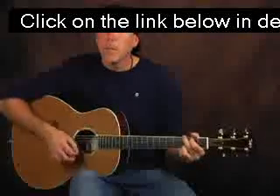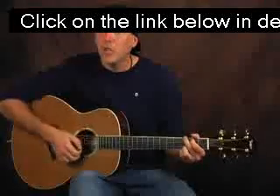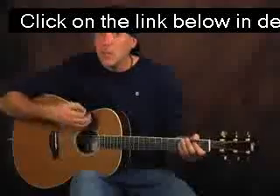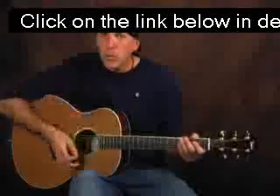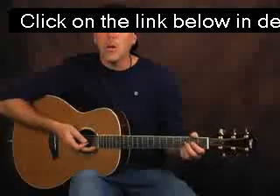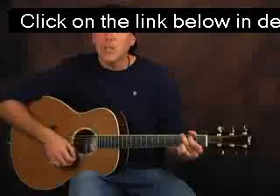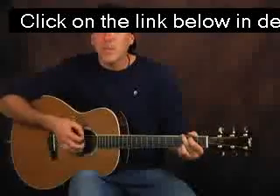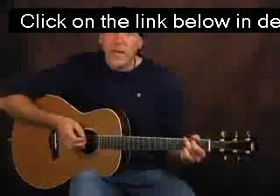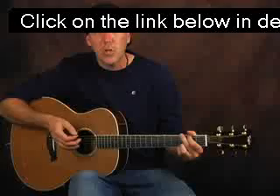Now if you do your chuck and you still hear strings ringing, that's probably what you're going to have at first. If you're missing, that means you're missing some of the strings when you come down with the pick hand — you're not getting them all, and that's what usually happens. Or a lot of times you might not be throwing the right hand in hard enough. Those are some common mistakes I see students do with the chucking.